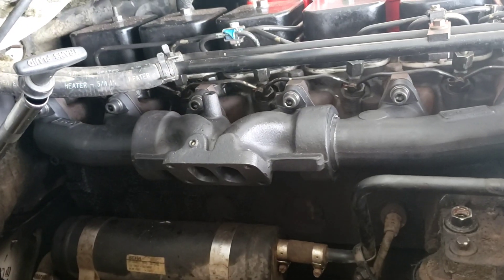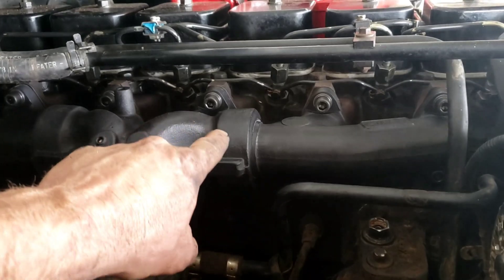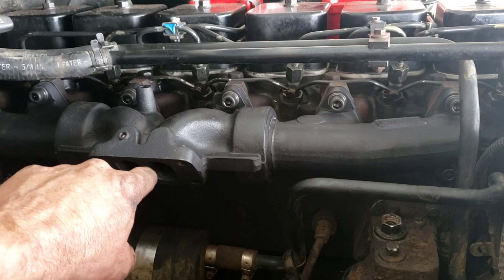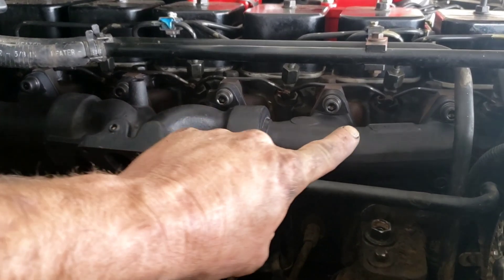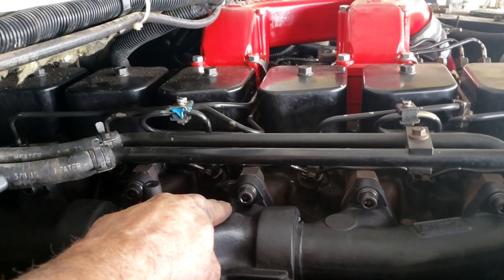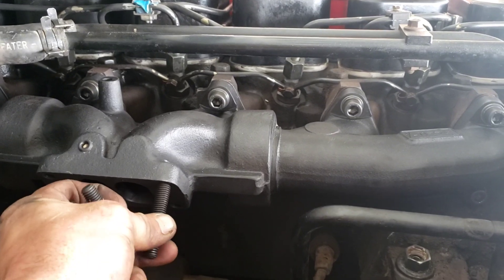I'm not real happy with the allen bolts for these two top spots on the aftermarket manifold — it's almost impossible to get your torque wrench on them. If you really like to torque these down, I'd recommend getting two factory exhaust manifold bolts cut to the same length so you can put a regular socket on and get a proper torque reading. You can't really get your allen socket in there, so it makes for a pain.